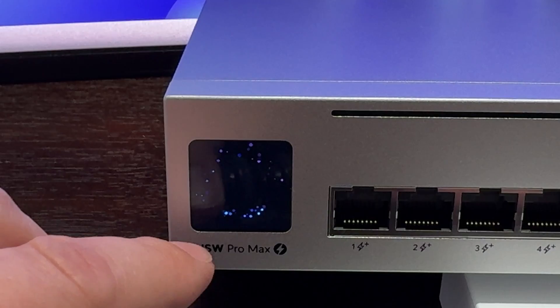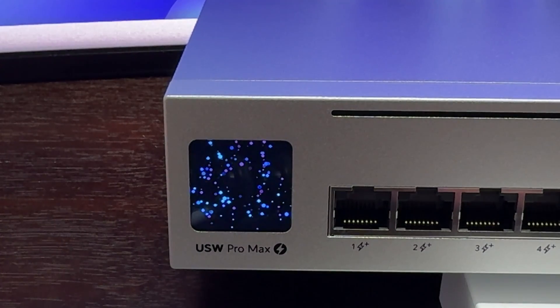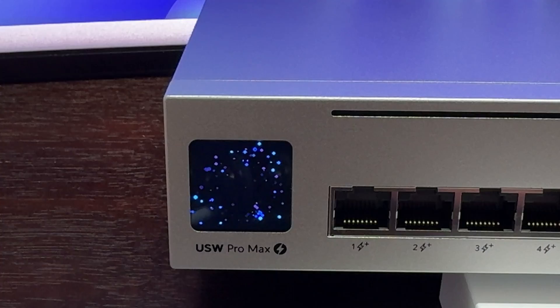Pushing the center button brings you back to the idle display.